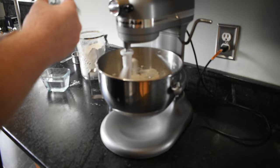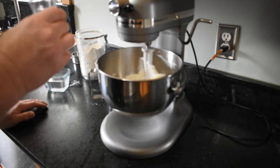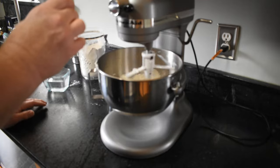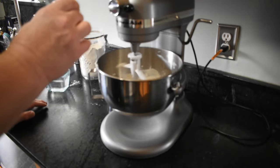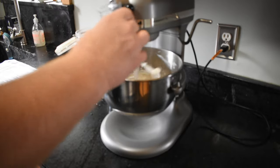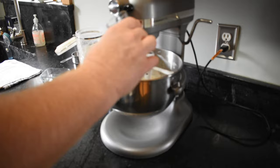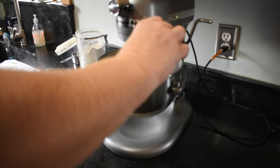Then we're going to put in 1 teaspoon of apple cider vinegar. What the apple cider vinegar will do is it will slow down the formation of gluten, so that the crust does not get overly tough. I know a lot of people don't do this, but it's something that I've learned from some recipes that I've liked in the past.